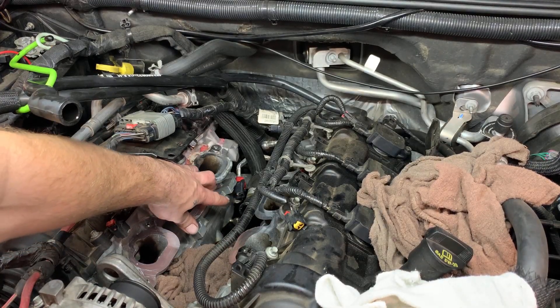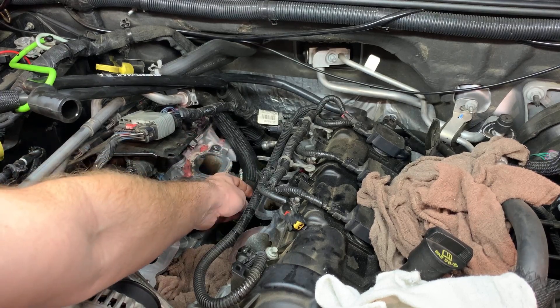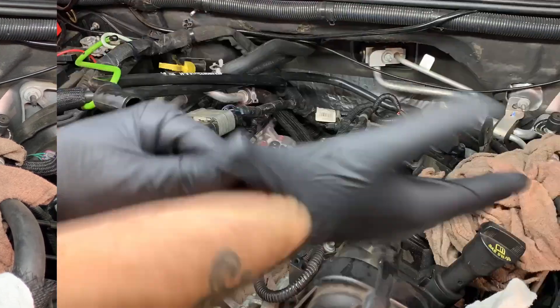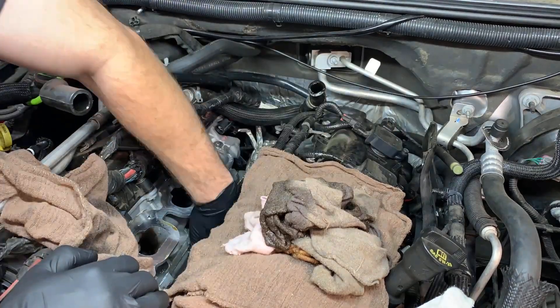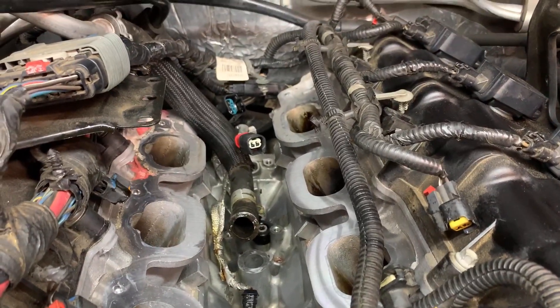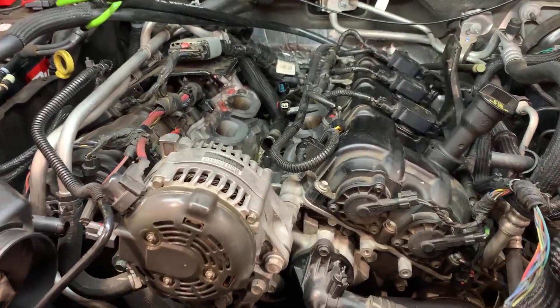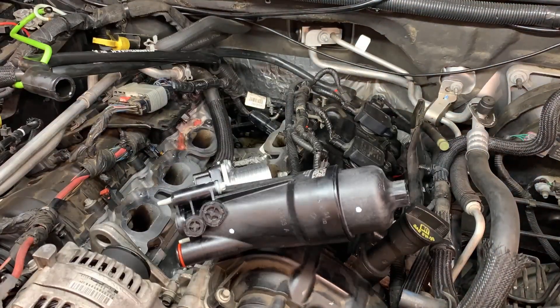As you can see, there's a coolant hose and a couple of plugs back there. The new oil cooler typically doesn't come with those sensors, so you've got to swap them over. Just like swapping any sensor, you'll want to use Teflon tape or some kind of sealer on the sensor to make sure it's sealed up correctly. We got it all cleaned out and ready to put the new one in.